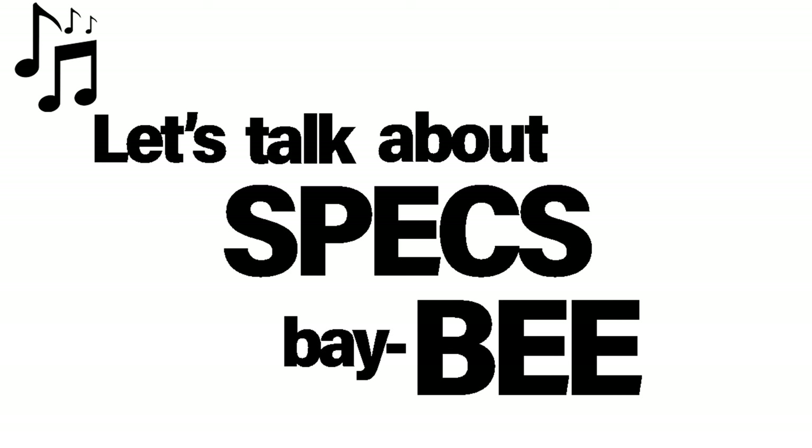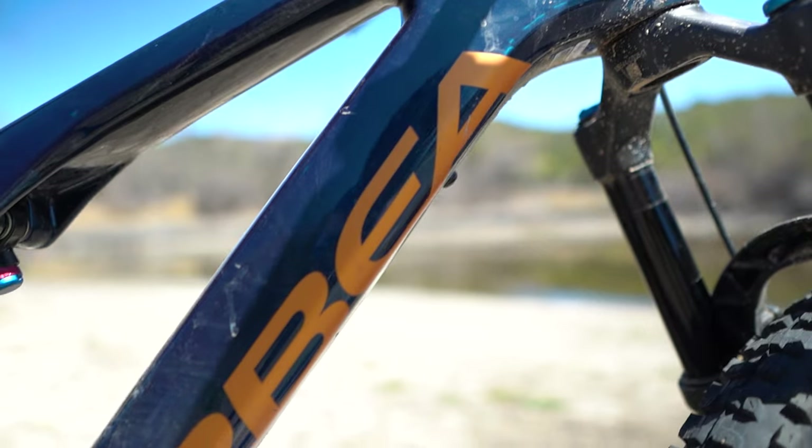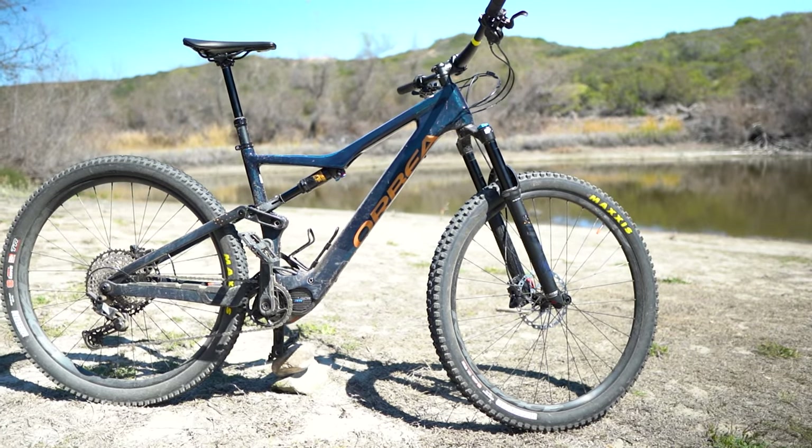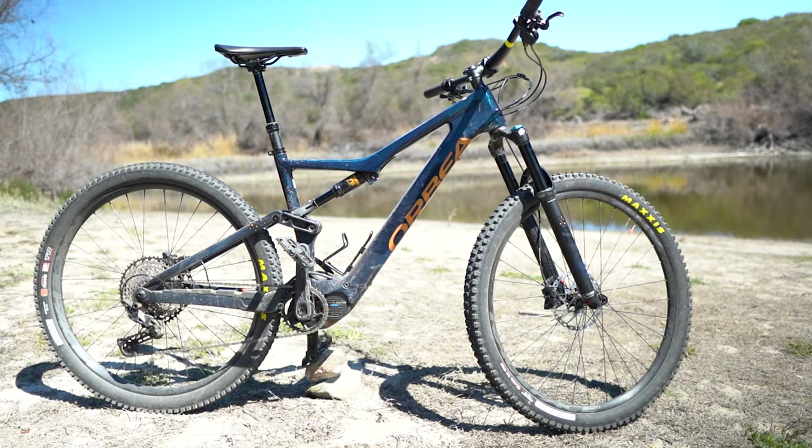Before we dig into exactly what the specs are going to be, one of the great things about these bikes is, say it with me, that customization. It's not available on every bike, but the Orbea Rise M20 happens to be one of the bikes that you can customize to your liking.